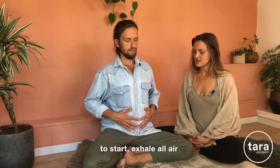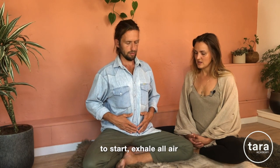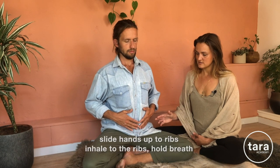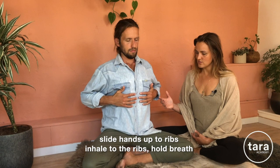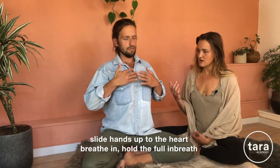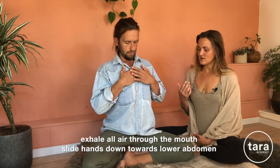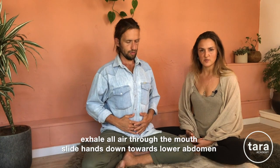To start, exhale all the air, making your lungs fully empty. Then inhale towards the belly, hold the breath, slide the hands up towards the ribs. Inhale to the ribs, hold the breath, slide the hands up to the heart. Breathe into the heart, hold the full breath in, and then exhale all the air.